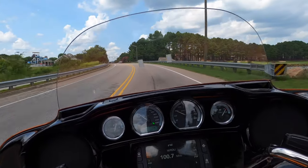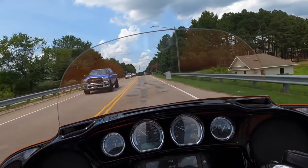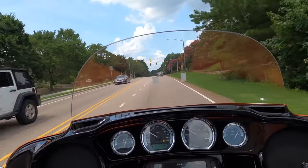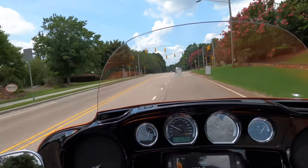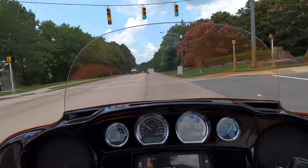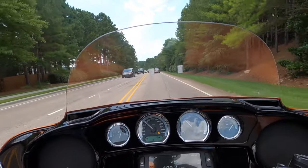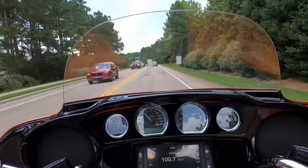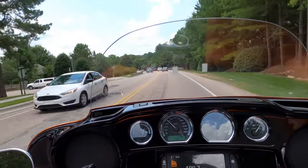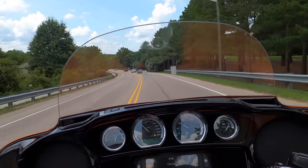This thing handles completely different without the tour pack on. With all that extra weight back there - I bet it's more than 60 pounds. That thing is pretty heavy weight - it's still a good amount of weight.